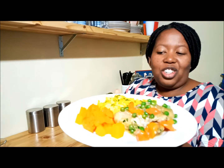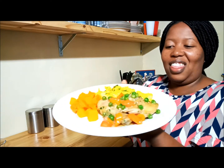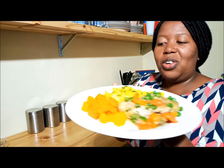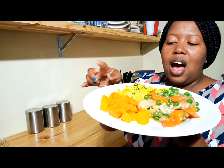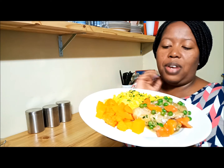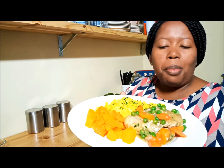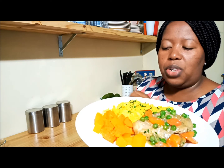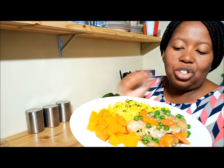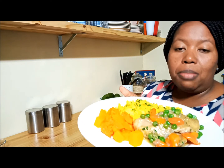Here is the finished product. This is about to go into my belly. As you can see, I've paired it with some steamed butternut and some turmeric rice — it's broken rice that I've made on the side. I think at a later stage I'll give a recipe on how to make broken rice. It smells absolutely amazing and I'm about to enjoy my dinner now.